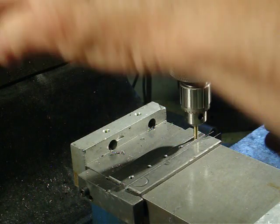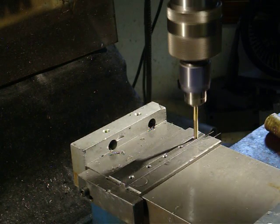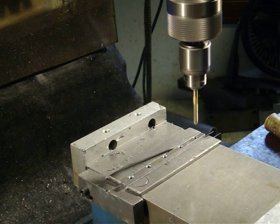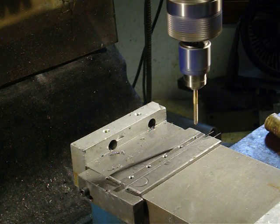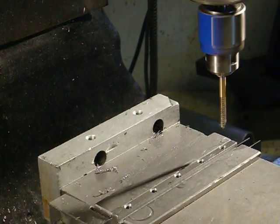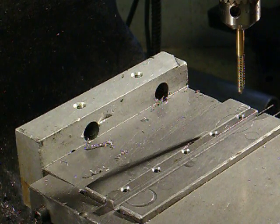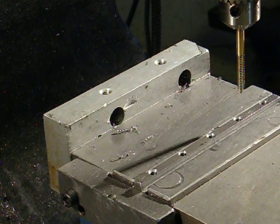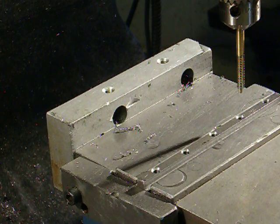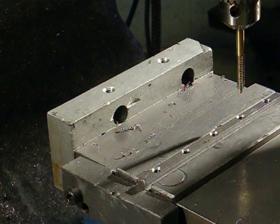I'm going to tighten that up to save my adjustment. Now we'll back up, zoom in, and do the next hole. Okay, we're ready for the next hole.